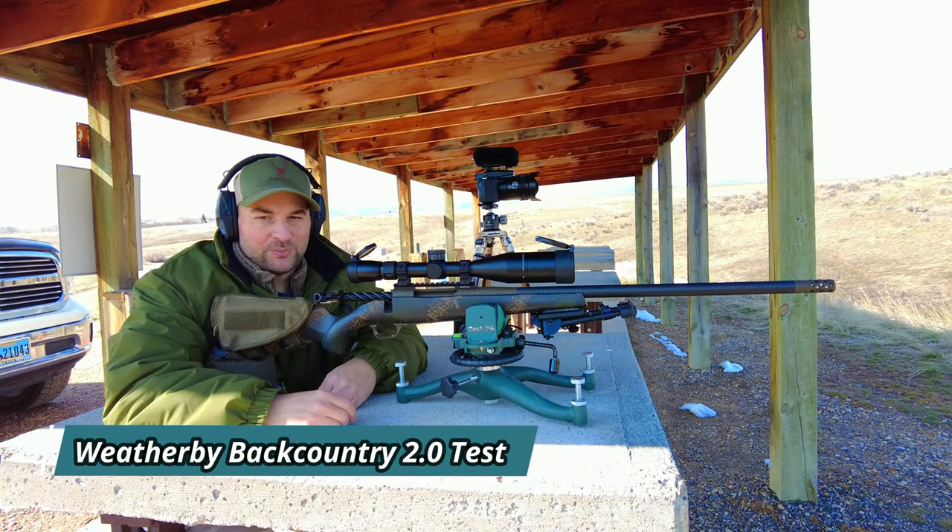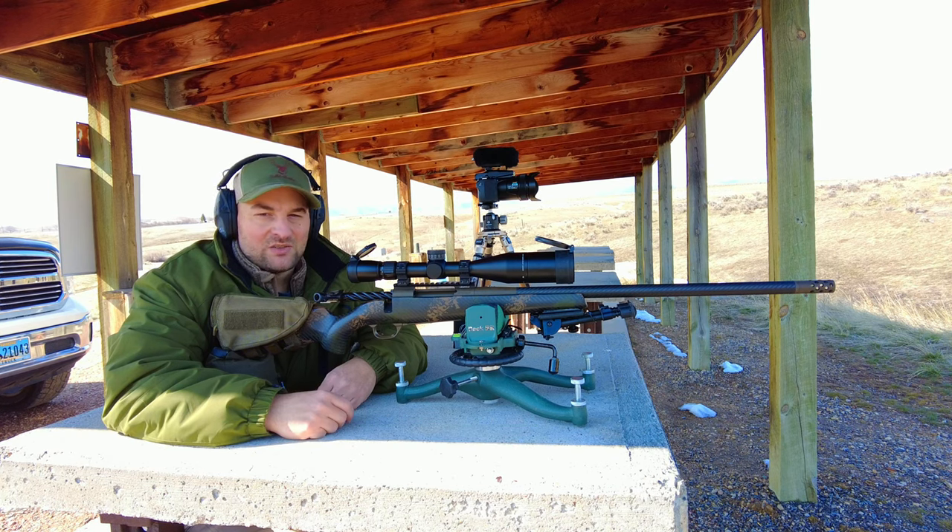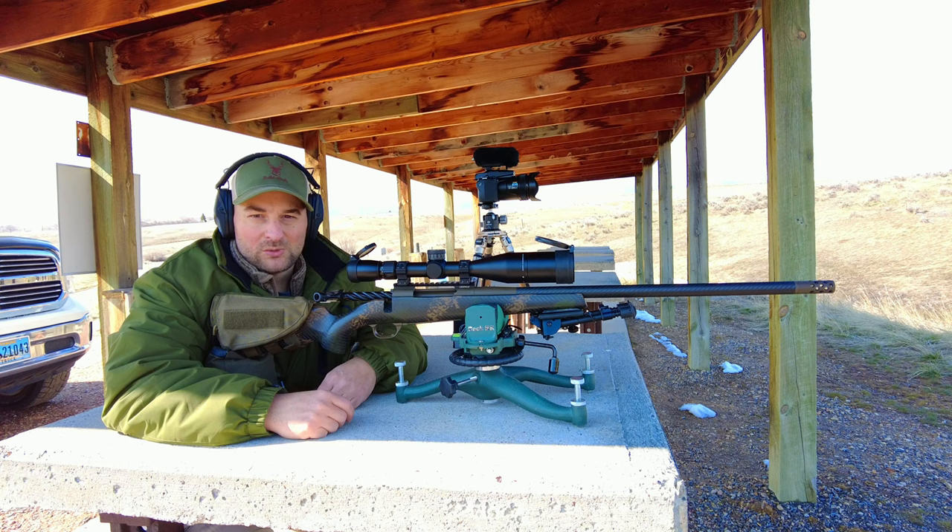Hello there folks and welcome back to Bullets for Bucks. My name is Stephen and today we're going to take a look at and range test the Weatherby Backcountry 2.0 Carbon in 6.5 Weatherby RPM, or Rebated Precision Magnum.